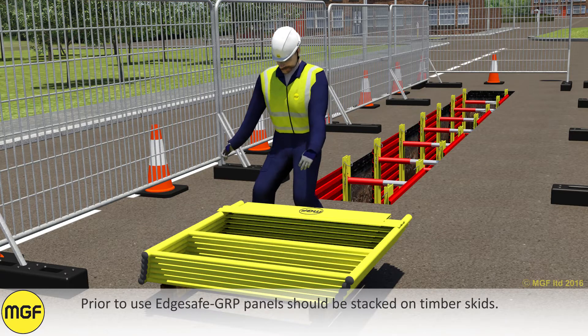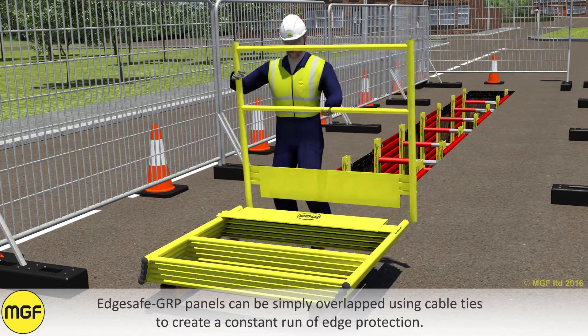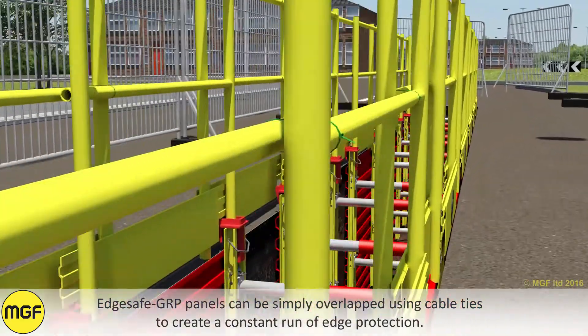Prior to use, EdgeSafe GRP panels should be stacked on timber skids. EdgeSafe GRP panels can be simply overlapped using cable ties to create a constant run of edge protection.